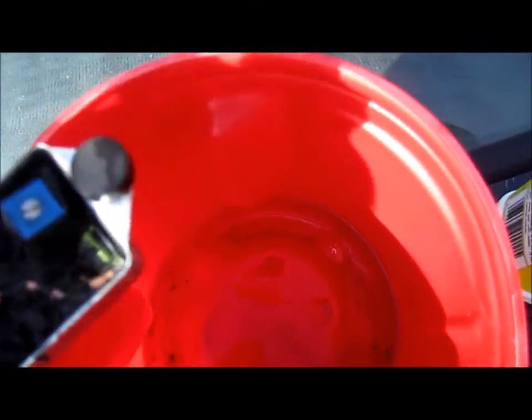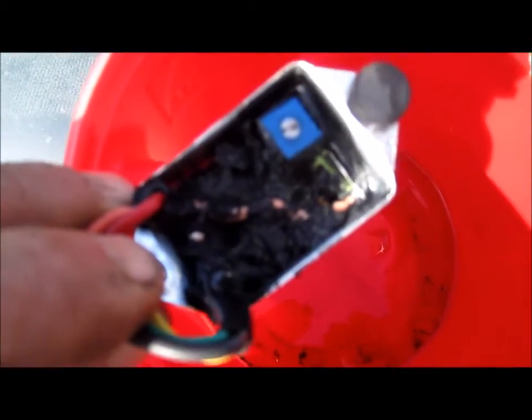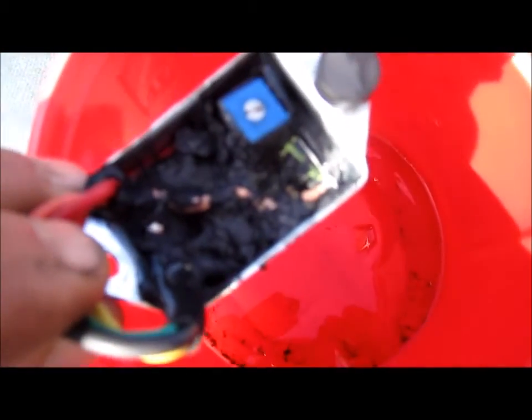Acetone works really well at softening up whatever that compound is. You can see at the bottom it's already working — there are bits, pieces, and particles down there. The longer it sits, that stuff will get softer and softer, and I'll be able to pick away at it with a toothpick or a small sharp tool, being very careful not to injure the circuit board.